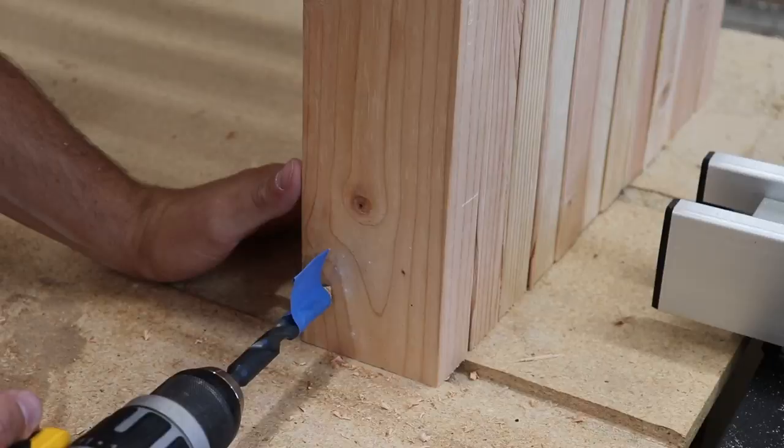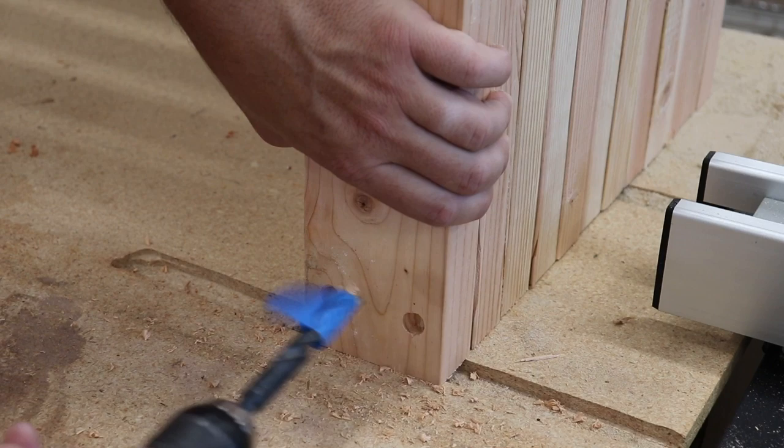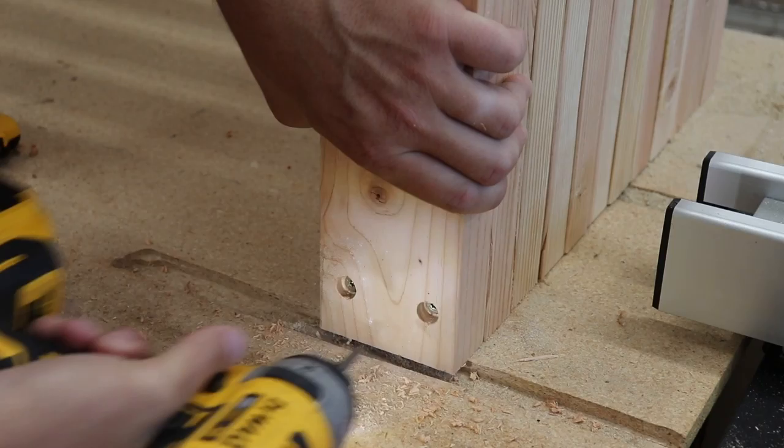Now it's time to attach the arm supports. I used a half-inch drill bit to drill out where the buttons will be, so that no wood screws are shown — it gives a little bit more character.